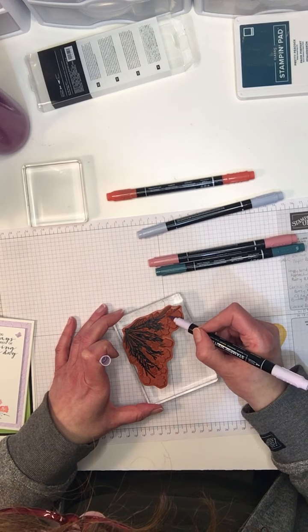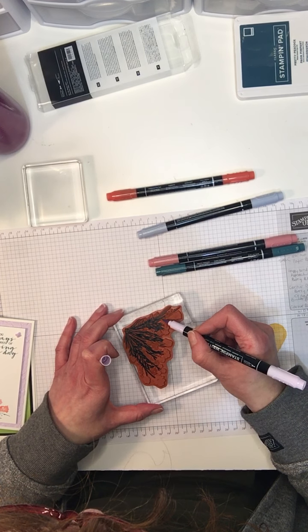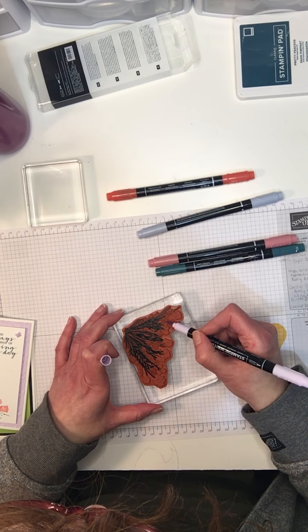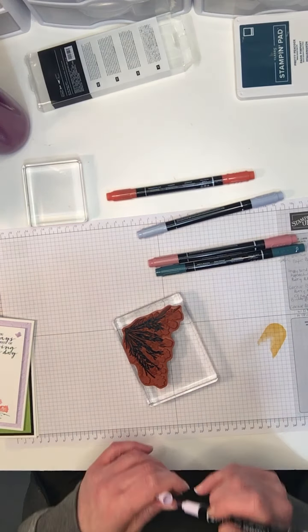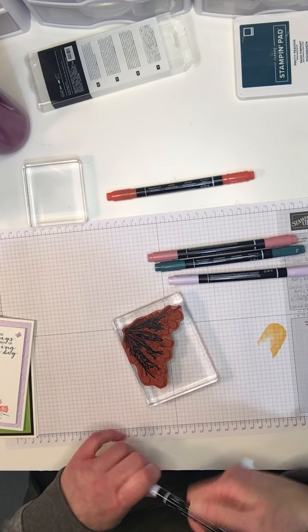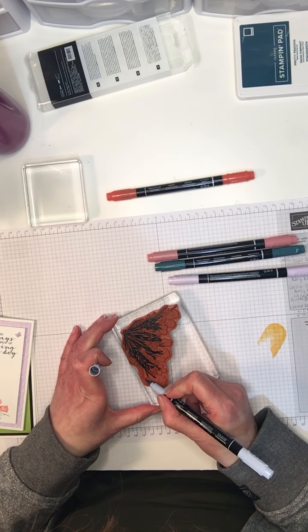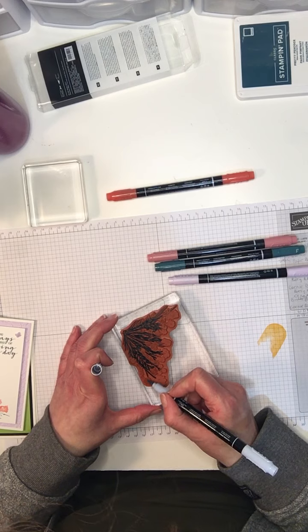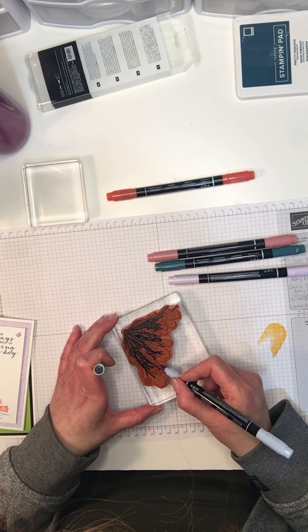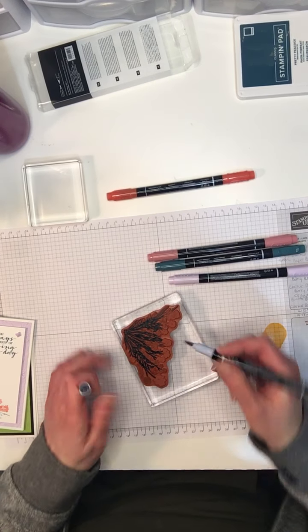I'll try not to go over the ones I did in Rococo Rose. I've got five colors to play with here — I'll add a little bit of blue as well. So you just color up your stamp and then we'll put it down.